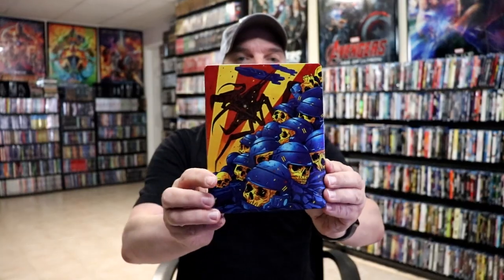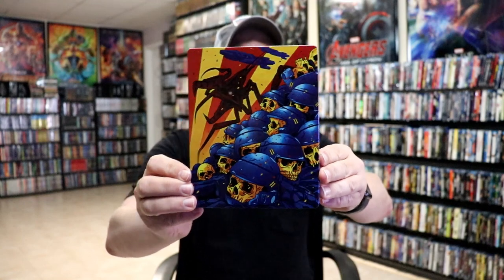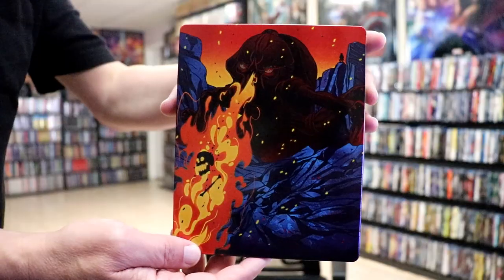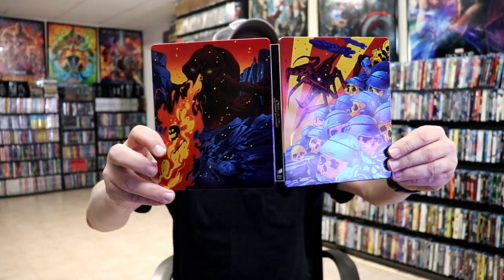We can get the wrapper off and the J card removed. Here's the front of the steelbook. Really nice looking, lightly glossed steelbook. And here's the back. We open it up. We've got our front and back together. Really nice looking artwork.